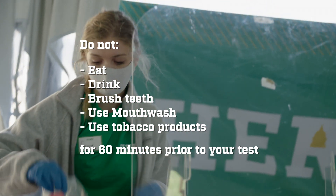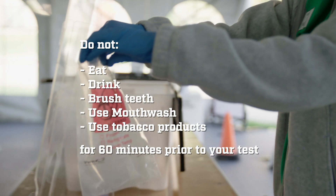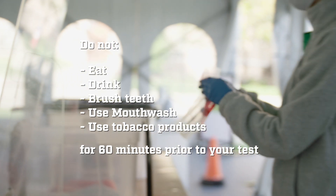And you're going to want to make sure you don't eat, drink, brush your teeth, use mouthwash, or any tobacco products for 60 minutes prior to giving your sample.